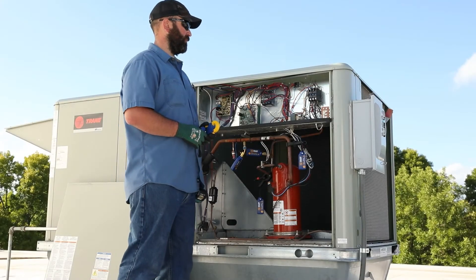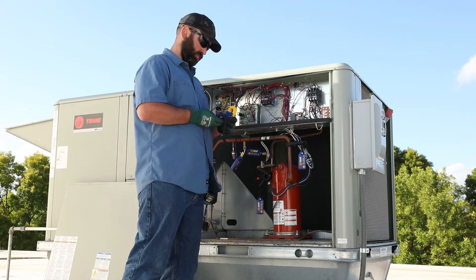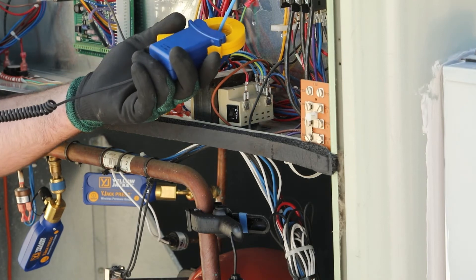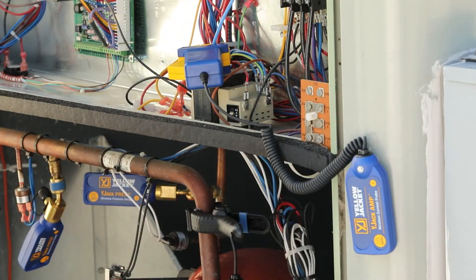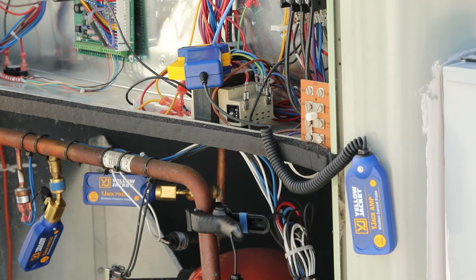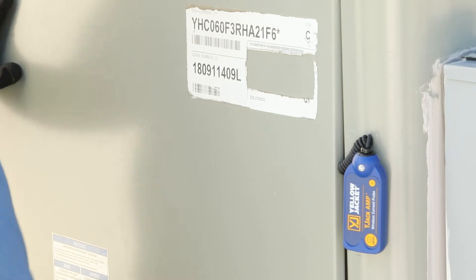First, power on the Y-Jack Amp Current Probe and note the Bluetooth ID. The clamp on the Y-Jack Amp can be placed around the system hot or neutral wire where current measurements are to be taken. Now the system service panel can be reattached for accurate readings.